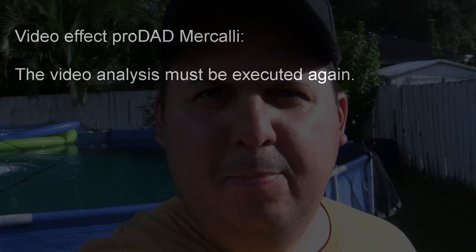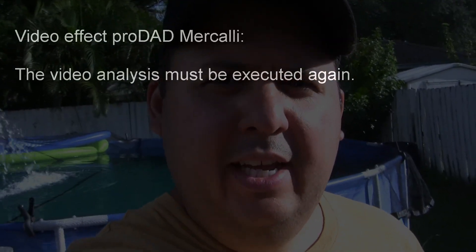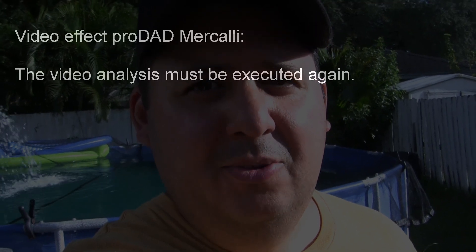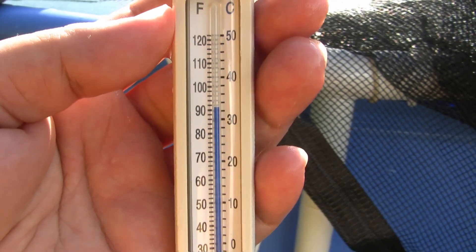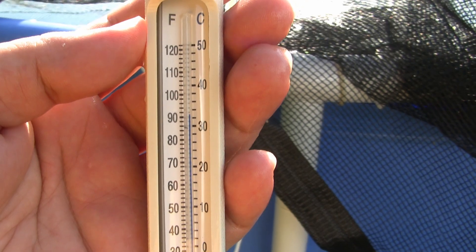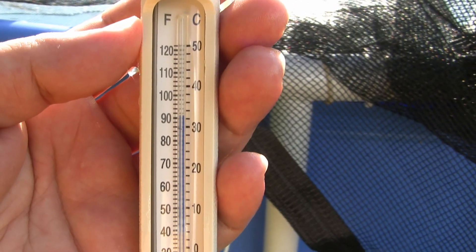It's the middle of summer and you put up your pool but the water is just too hot. Is there any way to get that water to cool down even by 5 or 10 degrees? Yes there is. It's about 98 degrees out today and the water is a balmy 92 degrees. I want that water down closer to 80 degrees.